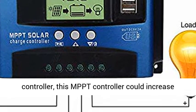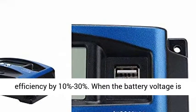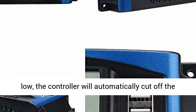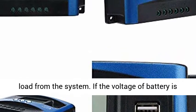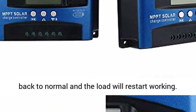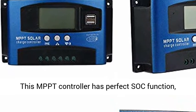MPPT Solar Charge Controller MPPT10-60. Compared with normal solar charge controllers, this MPPT controller could increase efficiency by 10%-30%. When the battery voltage is low, the controller will automatically cut off the load from the system. If the voltage of the battery is back to normal, then the load will restart working.